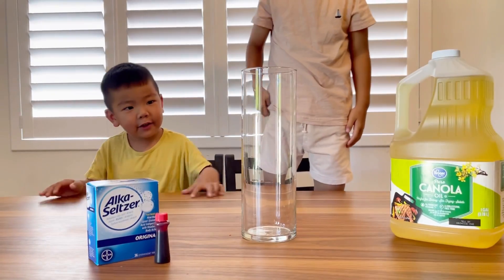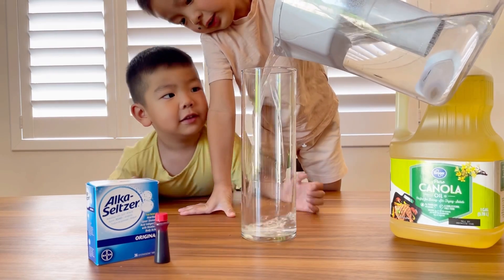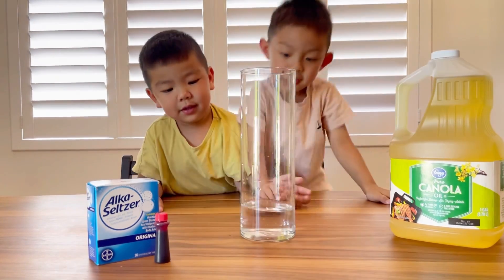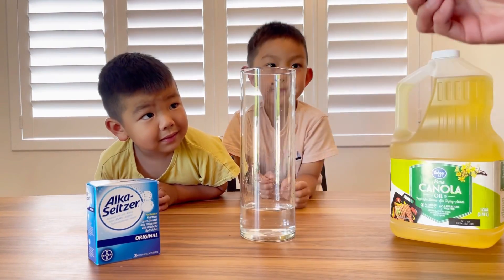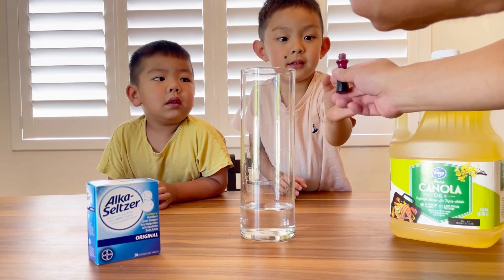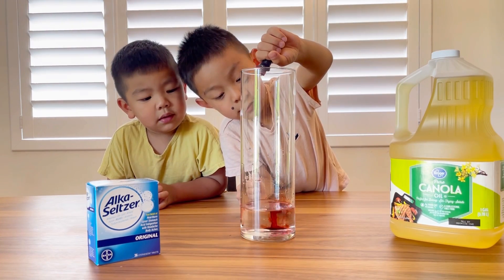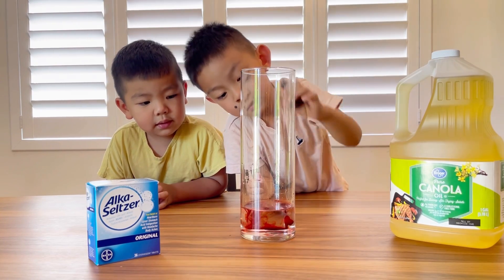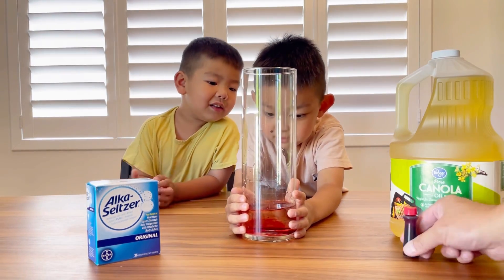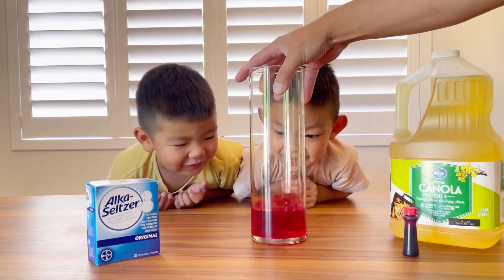Okay, so that's enough. And then we're gonna need to add a little bit of food coloring — just maybe about three drops. One more, one more. Okay, it's lava! It's really red now, right? Wow, it's red! It's red lava.